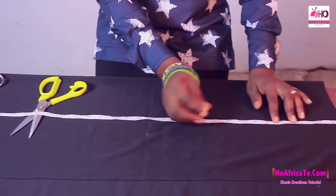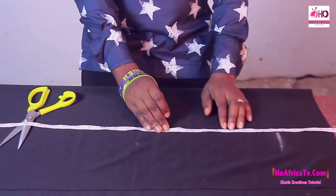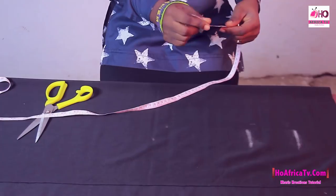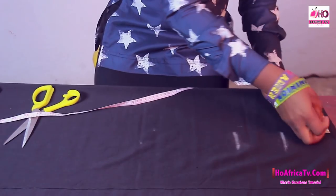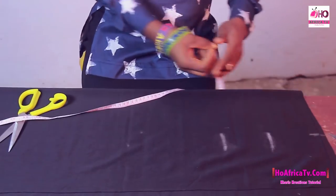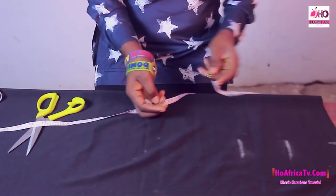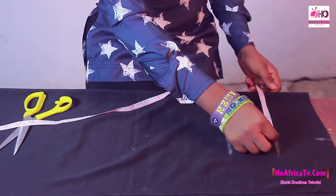I'm going to continue my measurement. We have 8.5 for the bust and 12 inches for the under bust measurements. We have the shoulder measurement to be 14, and 14 divided by 2 we have 7 inches. For the bust measurements on this fabric — remember it's a stretchy fabric so I'm not going to add to the measurements — we have the bust to be 32, and 32 divided by 4 we have 8 inches.